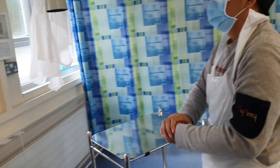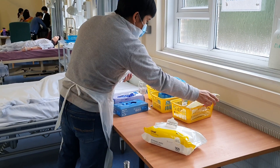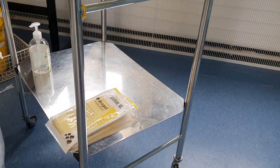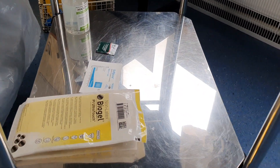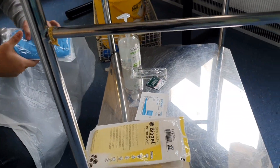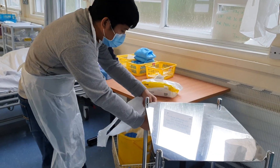Dispose of the wipe in the clinical waste bin. I have here my sterile gloves, in-date and happy to use. I have here my saline port, in-date and happy to use. Clean wipes, in-date and happy to use. I also have my normal saline, in-date, no precipitate, no discoloration — happy to use. My dressing pack, in-date and happy to use. And lastly, a pair of aprons.